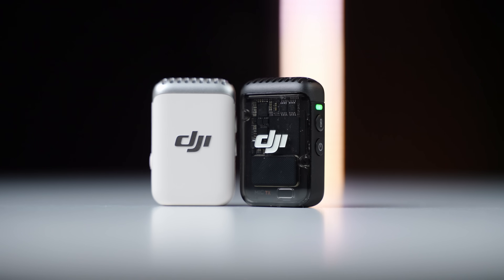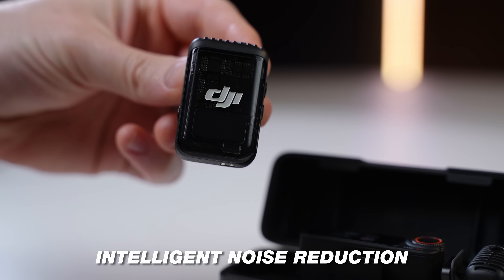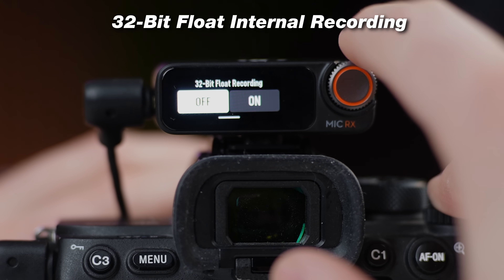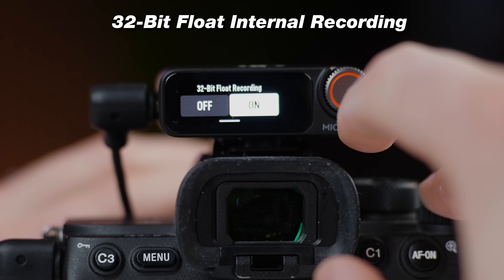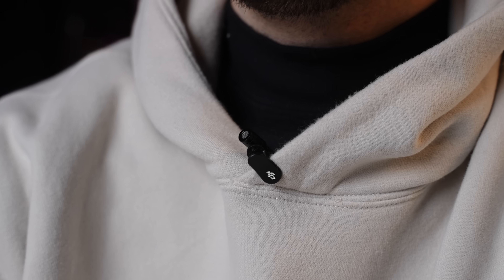This is the all-new DJI Mic 2 with huge improvements over the previous version, like AI noise reduction so you can use it in noisy environments. It has a brand new carrying case, 32-bit float recording so you can basically scream into the microphone without clipping your audio, and a brand new DJI lav mic that sounds super good.